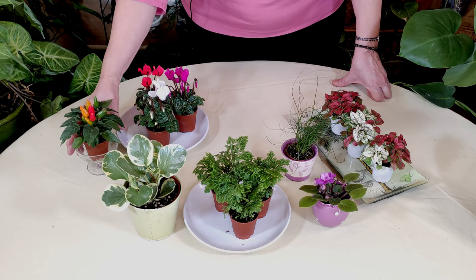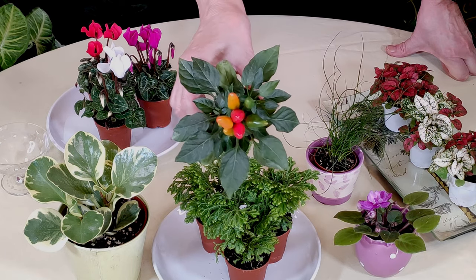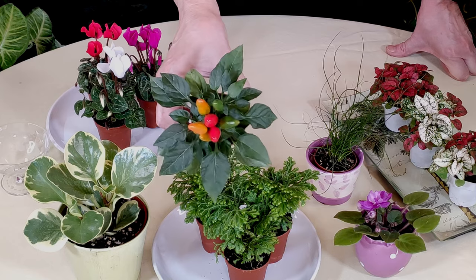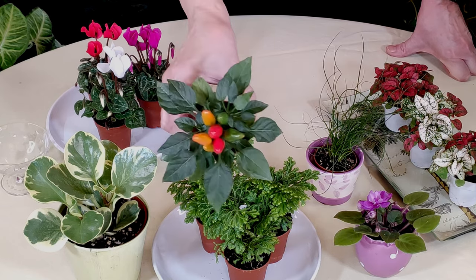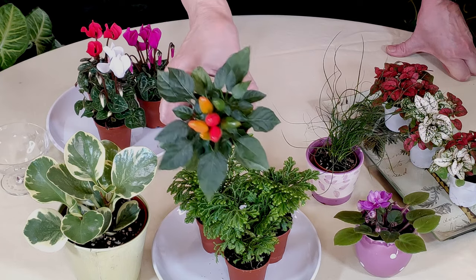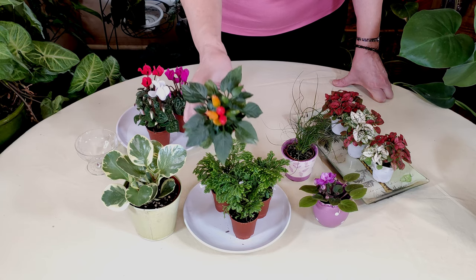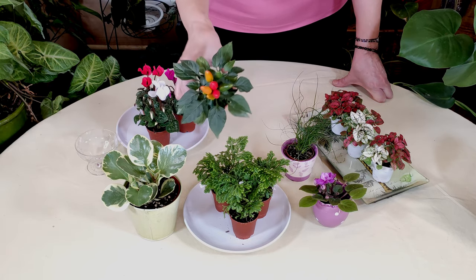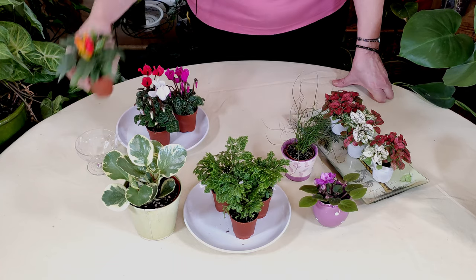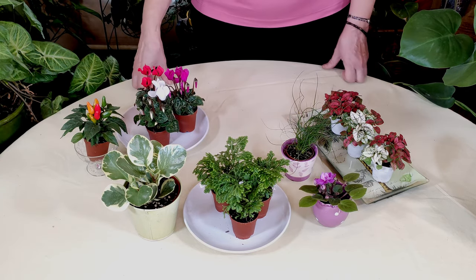Another really good option is these pepper plants. They grow very festive, very ornamental, and they will keep those peppers on there for a long time. If you give the plant good lighting, it will continue to have that fruit on there for quite a long time. Another one that's a little bit more temporary, but over time in general your terrarium plants will have to be replaced.